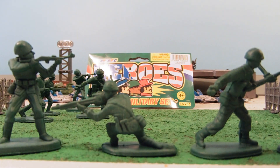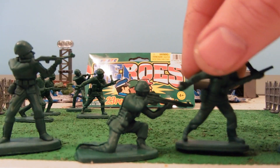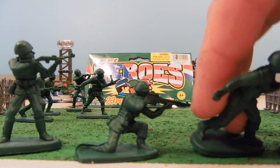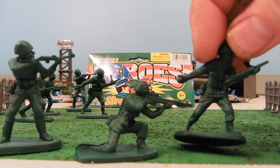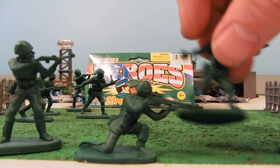The backs look pretty decent on these figures as well. Nothing amazing per se, but they're still a little bit standard.